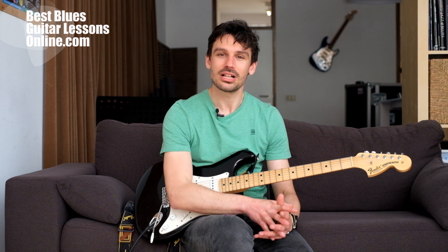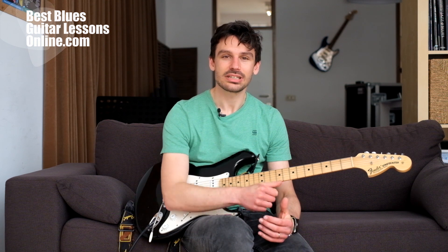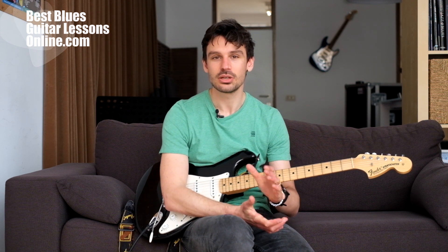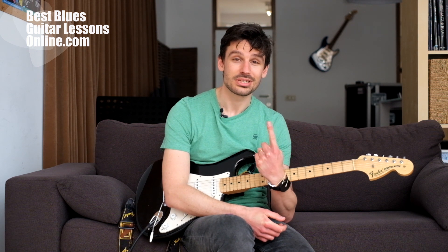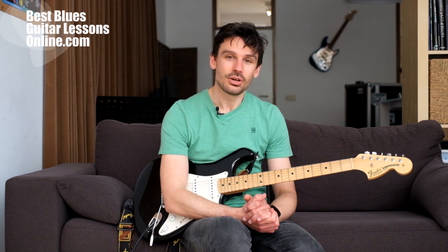I am Anthony from bestbluesguitarlessonsonline.com. Welcome — in this video we will talk about the worst habits of guitarists. If you feel stuck in a rut in your guitar playing development, it's probably because one of those five habits that is holding you down. So without further ado, we'll talk about habit numero uno.